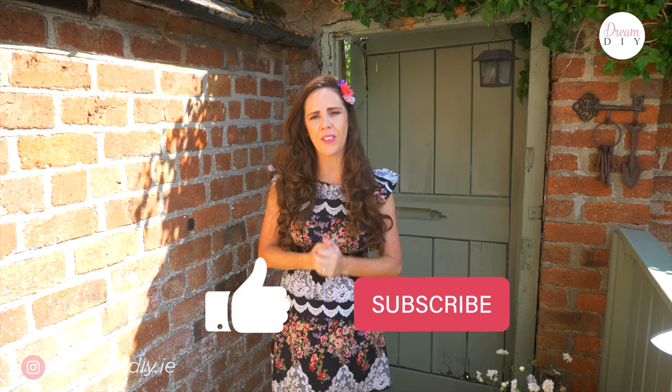If you like this video please give me a thumbs up, hit the subscribe button and hopefully I will see you in my next video. And as always, remember: if you can dream it, you can DIY it.